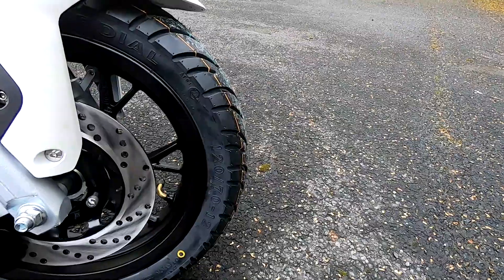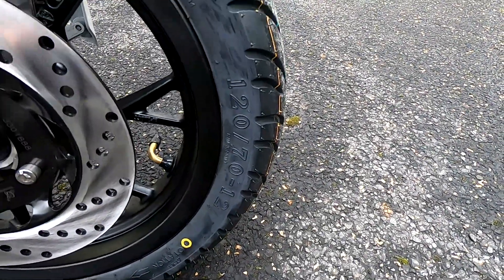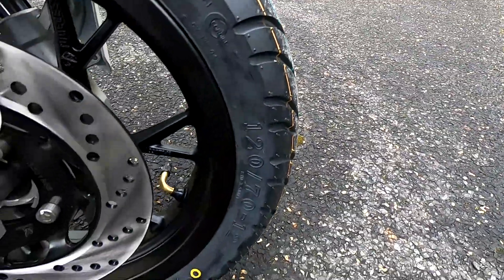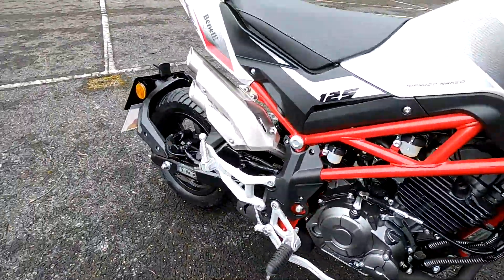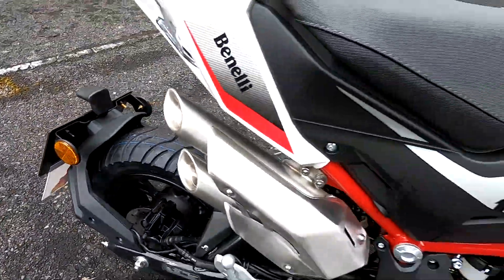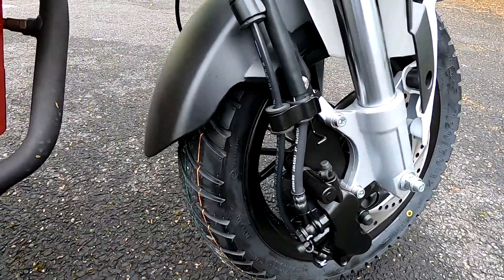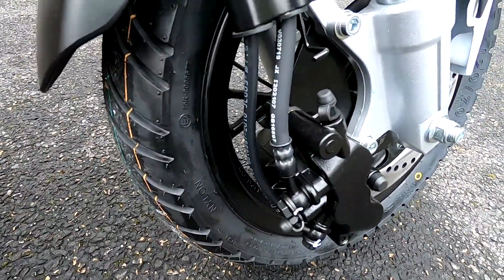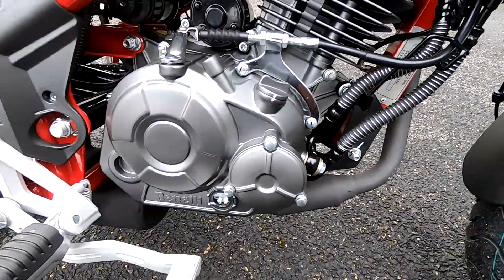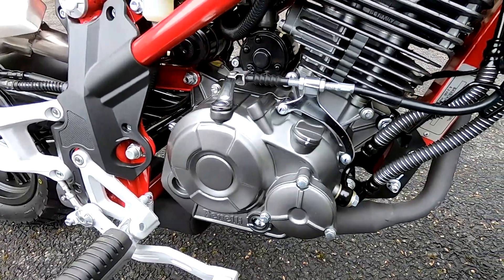The tyres — you've got a 120 section on the front with 12-inch wheels and Cordial tyres, and a 130 section on the rear, again 12-inch wheels. We have CBS — Combined Braking System — on these, no ABS. What that means is when you put the rear brake on it puts the front brake on as well, and I find it works really well.